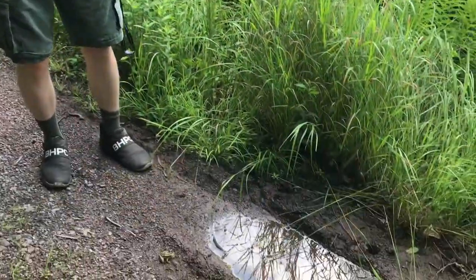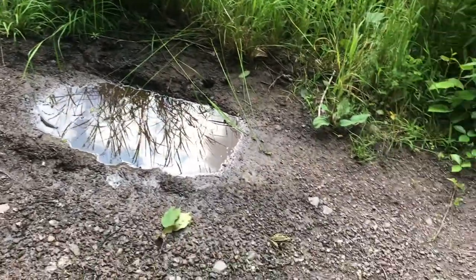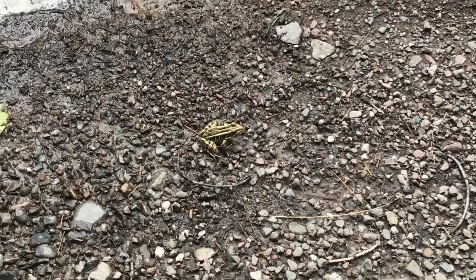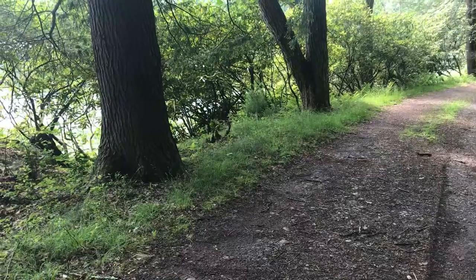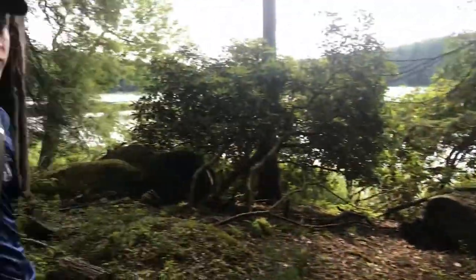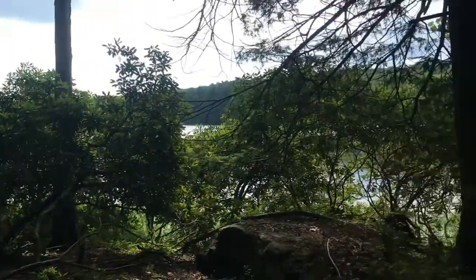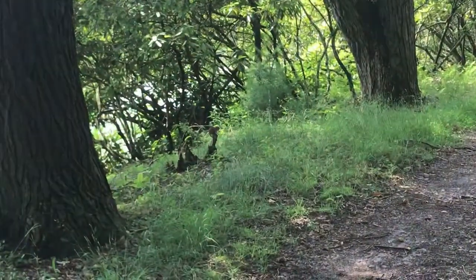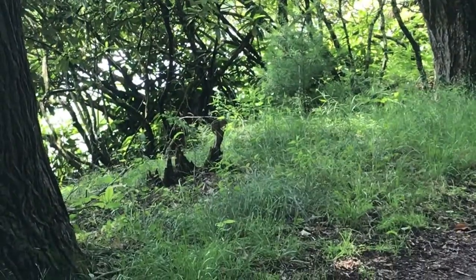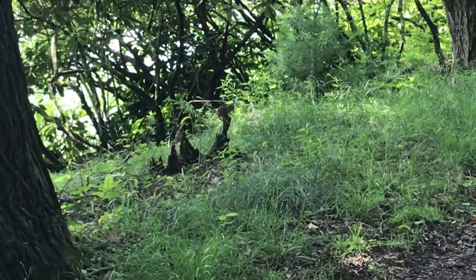Frogs are really good jumpers, as you can see, and there's lots of wildlife around here — very nice to see these frogs this time of year. Over there is a chipmunk. They're probably one of the most common little mammals you can find running around here. Chipmunks are always fun to see — really cute little animals.